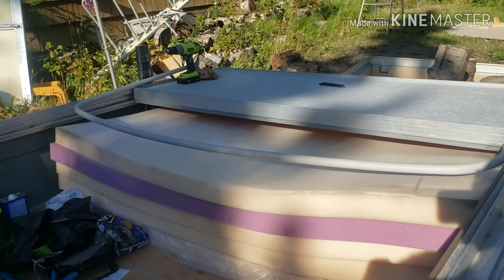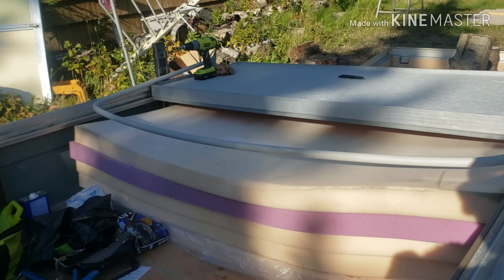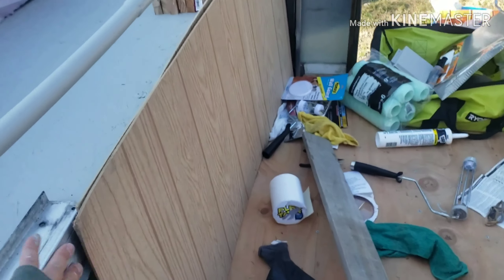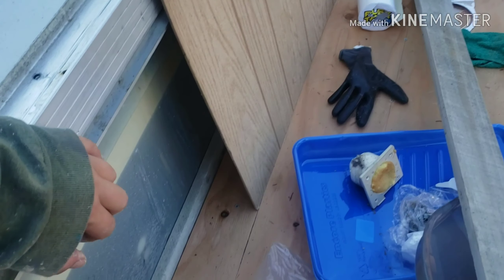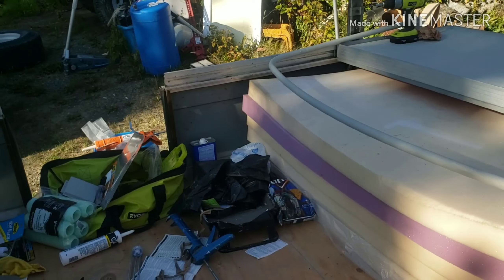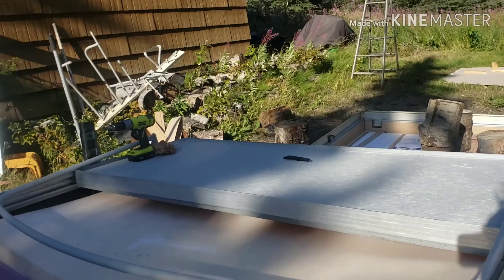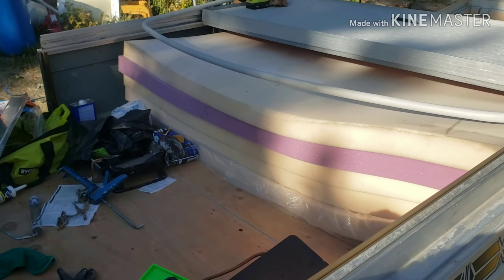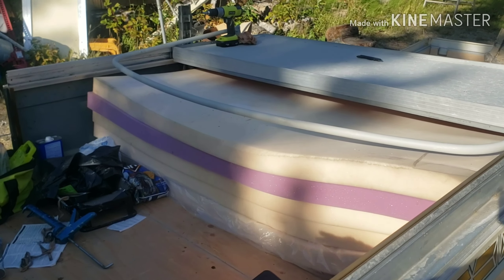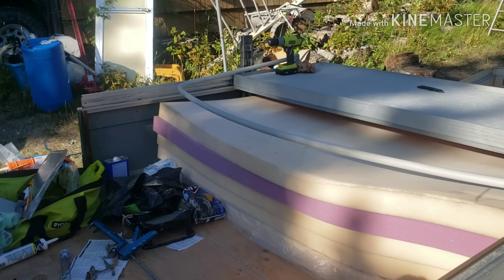I'm hoping I can get the roof done to where I can start caulking things and getting it ready to paint. Maybe tomorrow I'll start working on these boards to go along here — that would be an easy step to do while things are gluing down. Hopefully from here things start moving at a consistent pace, with no more hold ups.